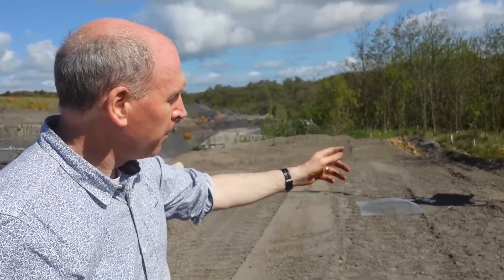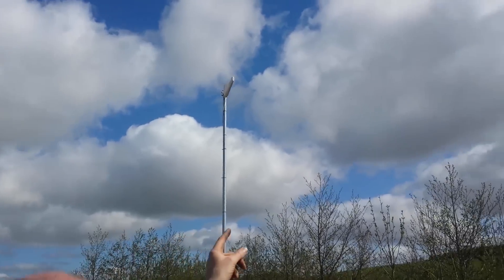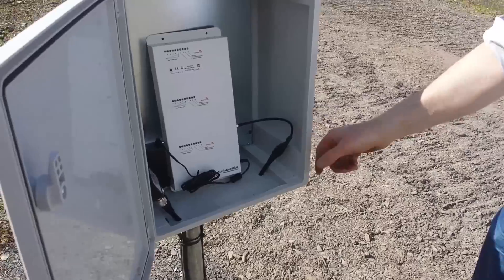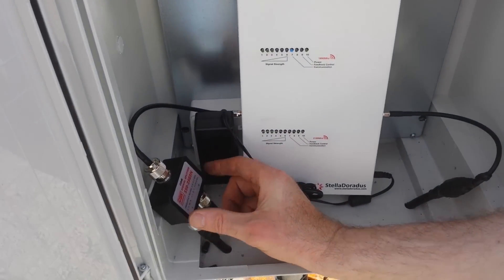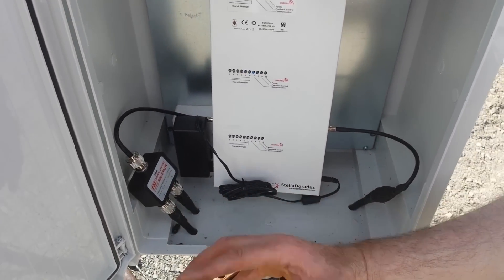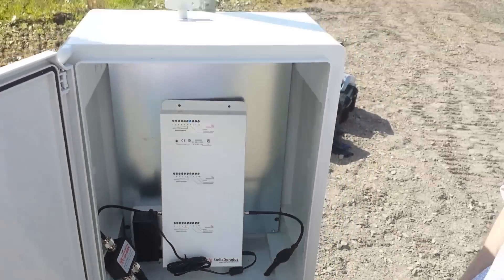What we've done is set up a tall pole here, and on the top of the pole is an antenna pointing back towards the operator's masts, which are about five kilometers away. The signal comes in here into the repeater, comes out the other side amplified, and goes into a splitter where we send one signal off in one direction and the other signal into the quarry.